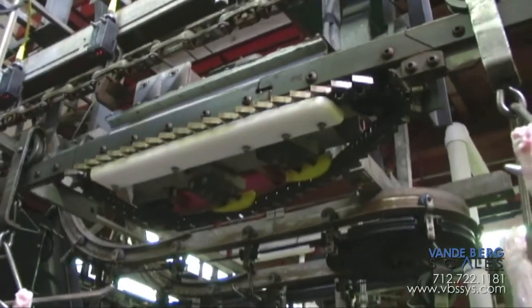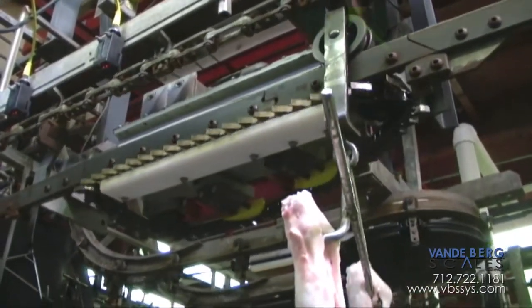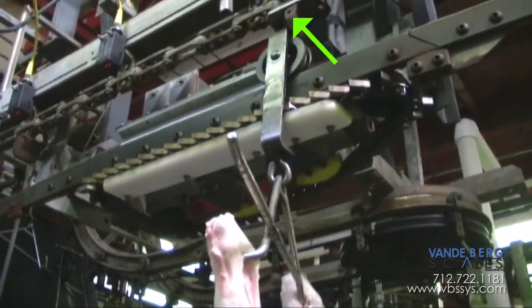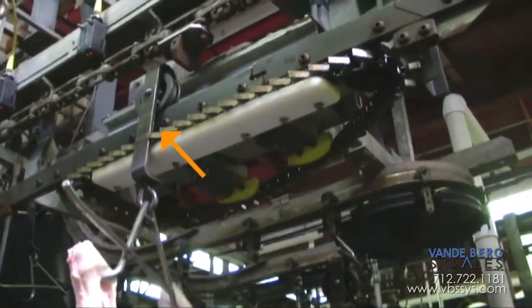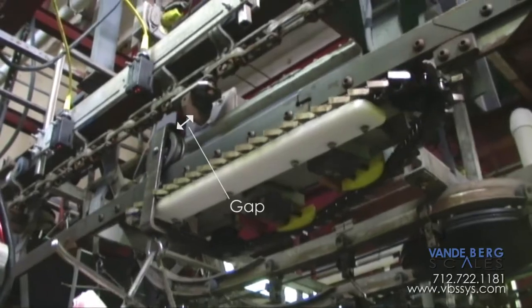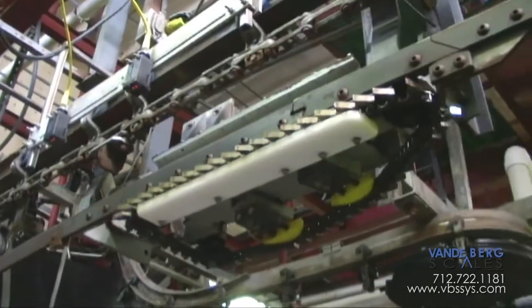The monorail scale is mounted directly into your plant's overhead rail and trolley system. A carcass-laden trolley is propelled by the plant's overhead chain until it reaches the scale, where the scale's propulsion chain then advances the trolley faster than the overhead chain, weighs the carcass, and is picked up again by the overhead chain once it exits the scale.